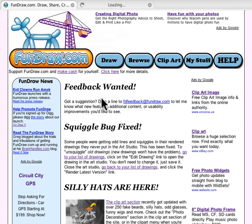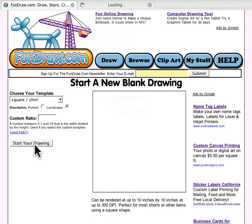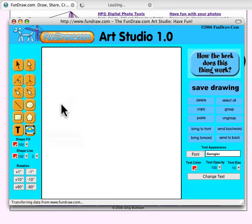Hi friends, Greg Bulmesh here, fundraw.com. This is the second video in the Valentine series. We're going to show you how to draw a heart and make your own handmade custom Valentine using the fundraw.com art studio. If you're a registered user, you click Draw on a blank canvas, and we'll start with the basic square template — just a square — and that brings up the art studio.